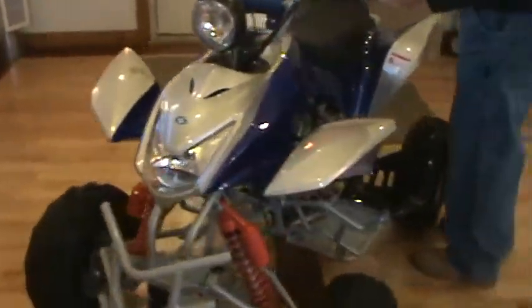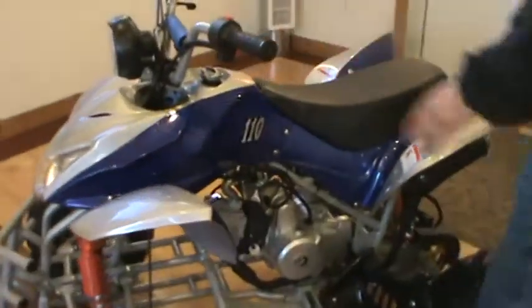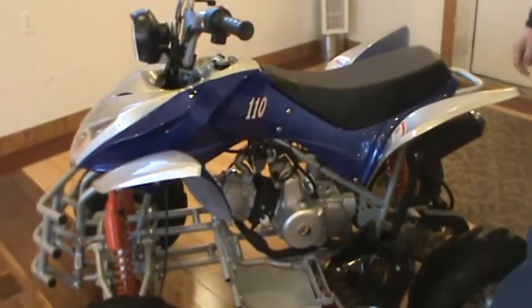These TaoTaos have really been great units for us. If you take care of them they'll last a long time, and we've had a lot of great success with them here selling them out of our retail store. That's the TaoTao 110 Crusher.